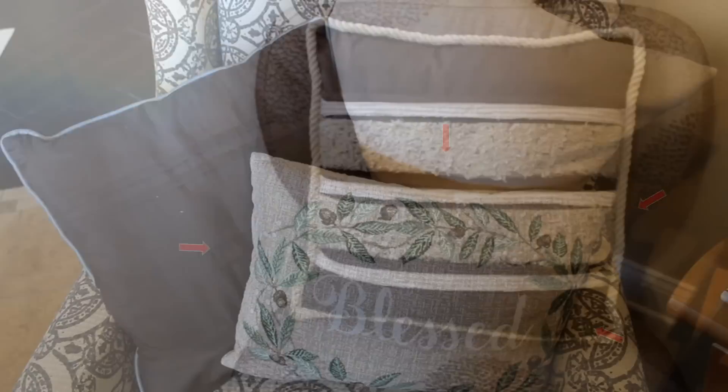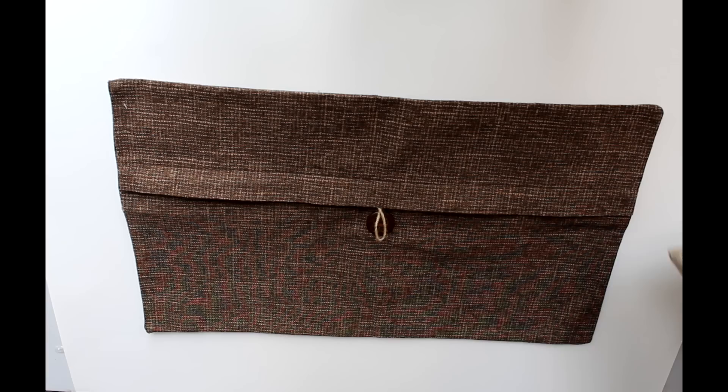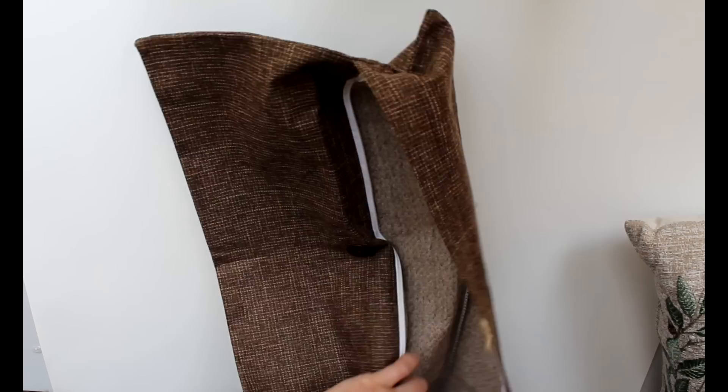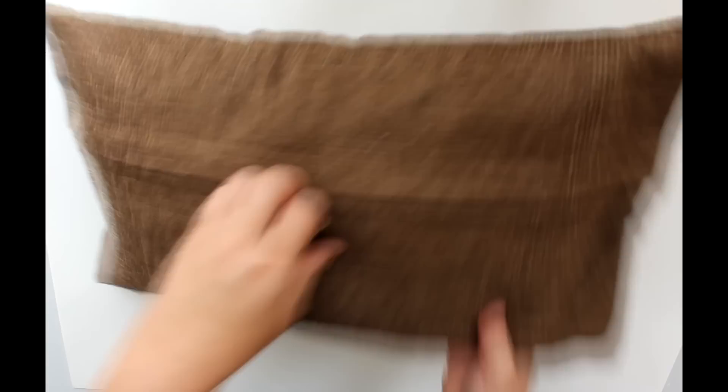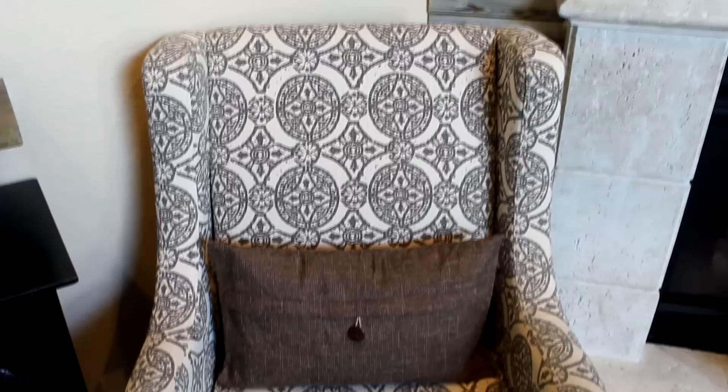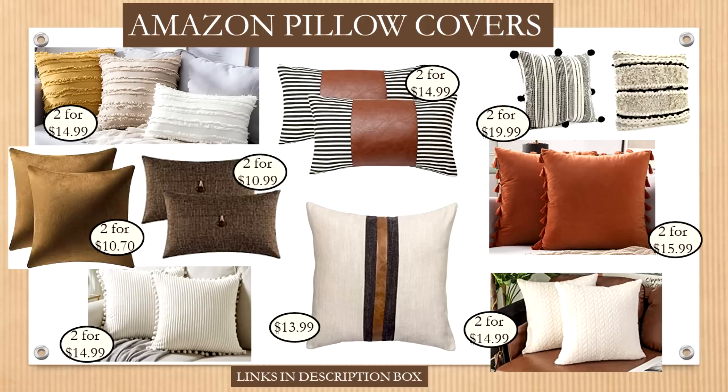Next is a 'Blessed' pillow I actually love, but it kind of clashes with the chair I use it on. I decided to pick up pillow covers from Amazon — they have zipper closures, come in all different colors, shapes, and sizes, and are very reasonably priced. This one came as a set of two for just $10.99. All you need to do is stuff your old pillow inside and zip it up, preserving your original pillow for when you might want to use it again. There are so many pillow covers to choose from — I recently bought several to update my living room space.